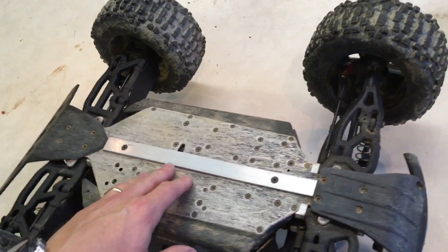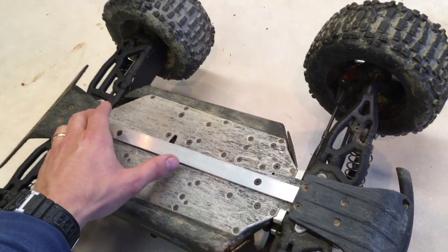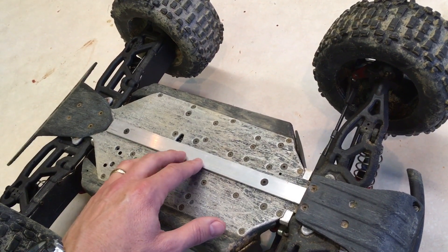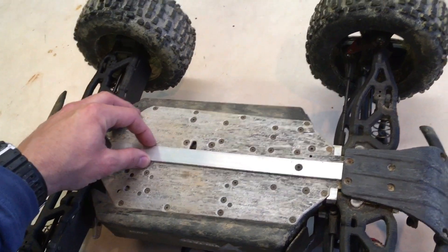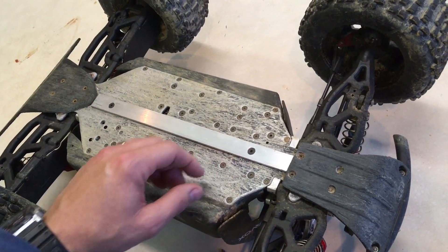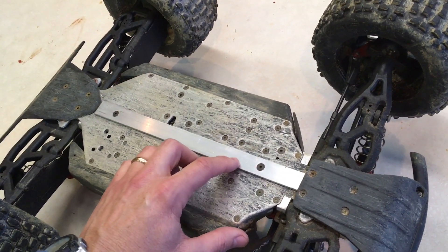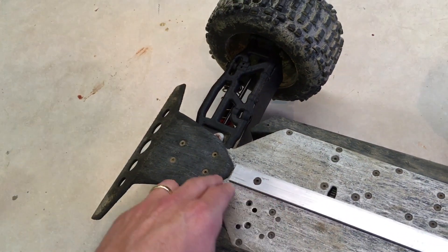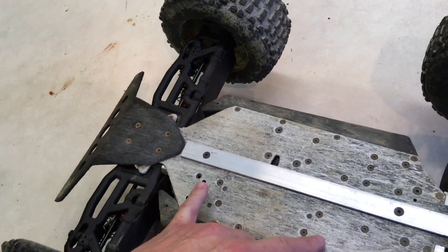I'd done away with it and had been just continually bashing this thing without any protection down here other than the front and rear skids. So I took a flat piece of aluminum that you get at Lowe's Hardware and countersunk two screw holes on it. This lands just in front of the front chassis brace screw, and this hole is in that open void behind the rear chassis brace.